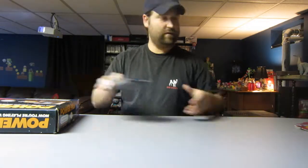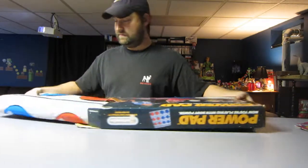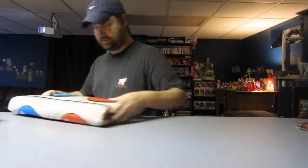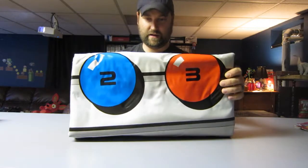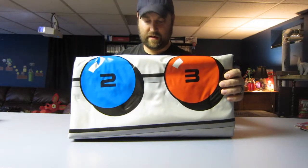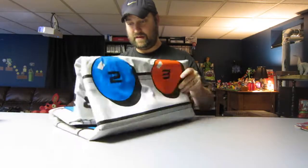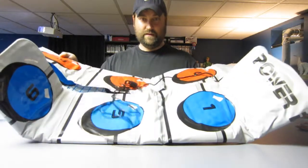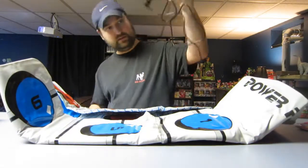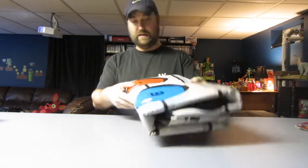And then the PowerPad itself basically looks brand new. It doesn't look like anybody has ever used it. I mean, if they did, they used it very little. This thing is mint — the cord's still shiny. It is clean.